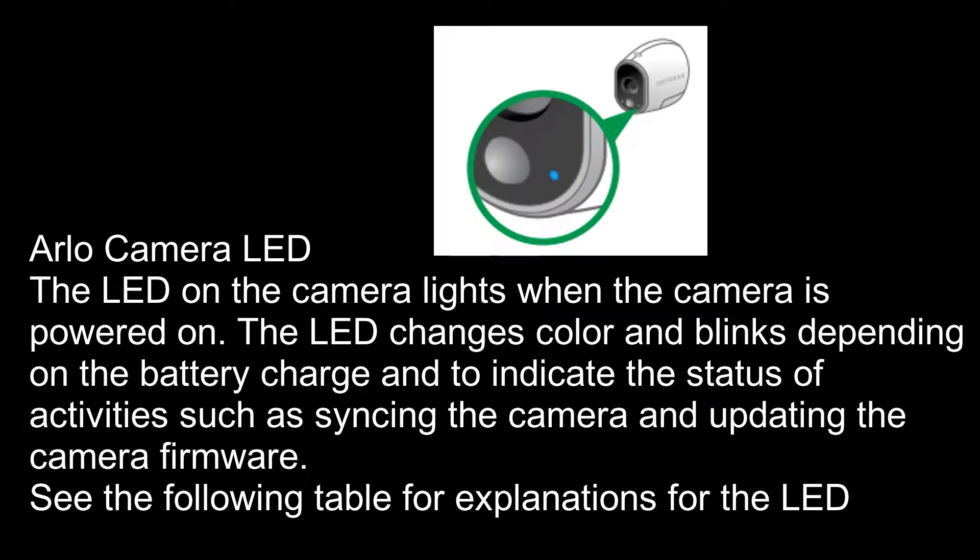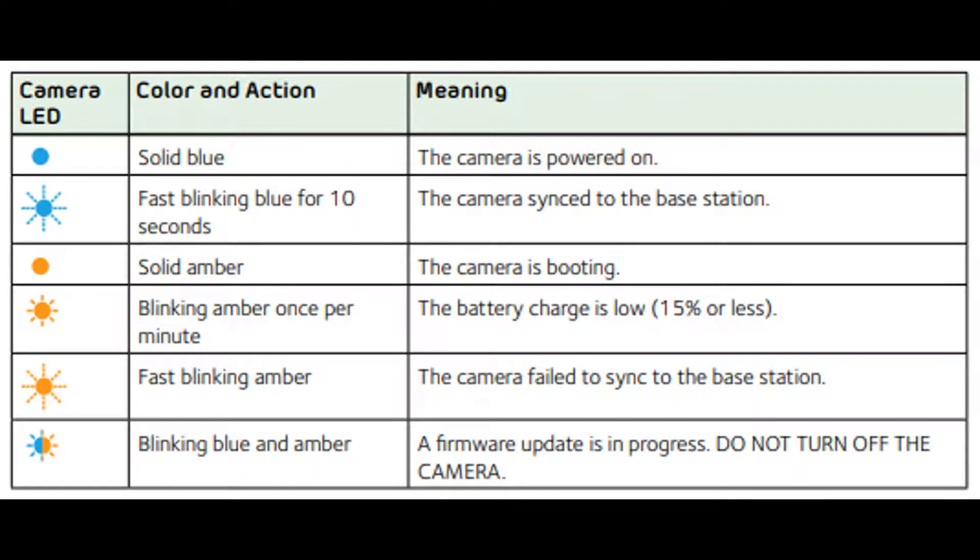Let's talk about the Arlo camera LED. The LED on the camera lights up when the camera is powered on. The LED changes color and blinks depending on the battery charge and to indicate the status of activities such as syncing the camera and updating the camera firmware. In this chart, you will see the camera LED colors, their actions, and their meanings.